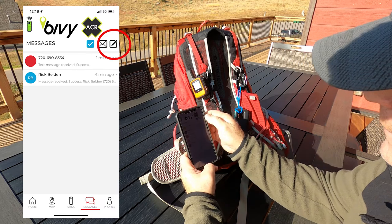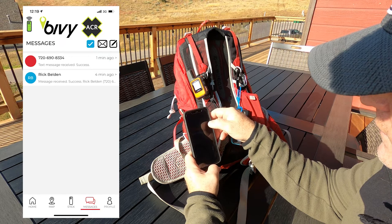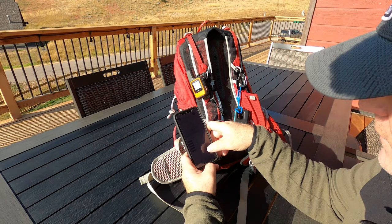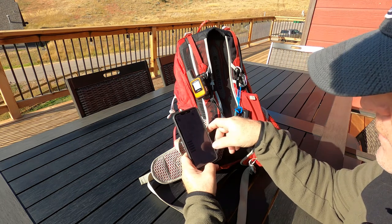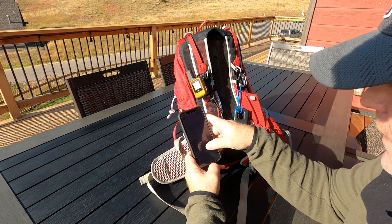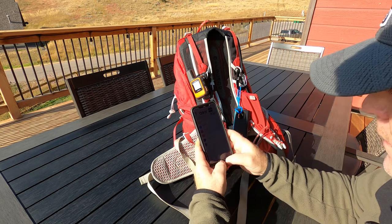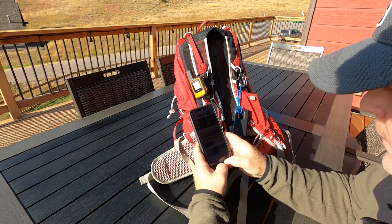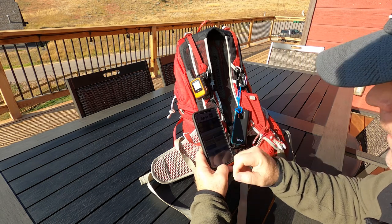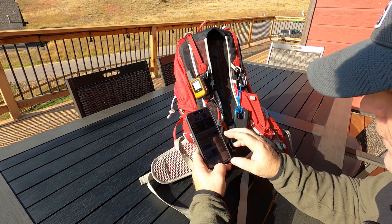Up at the top there's a pin button you use to write messages, and a mail icon where all your messages show up. There's also a profile section where you can store information and add friends, though I don't use that much. Back at the home page, you can send a message, check in, or use offline maps — a lot of different things right at your fingertips.